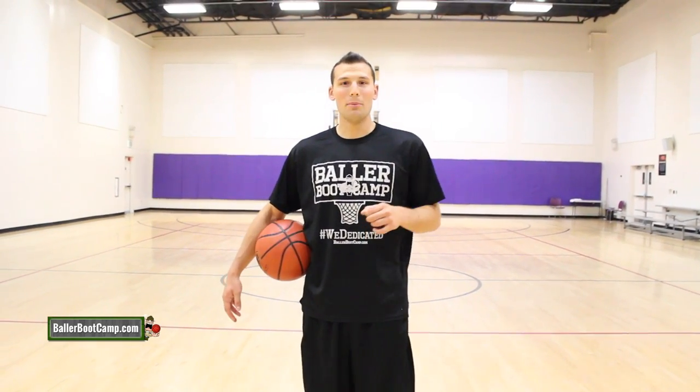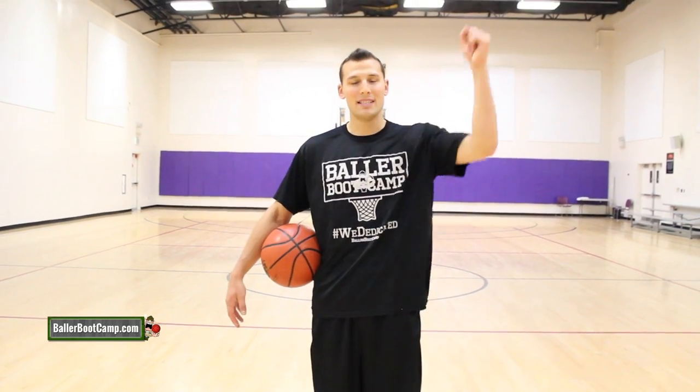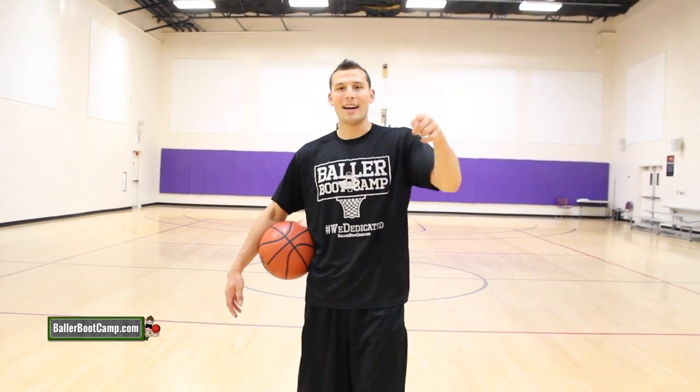Hey guys, Augie Johnson, ballerbootcamp.com. In today's video I'm going to be showing you guys a new move that you guys can use to step around defenders and finish inside to score more points. Alright guys, let's check it out.